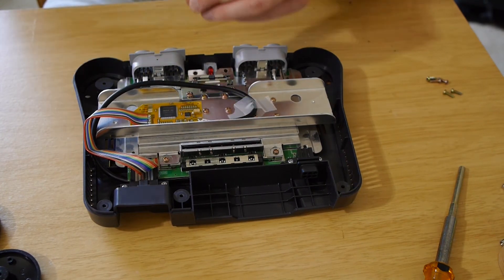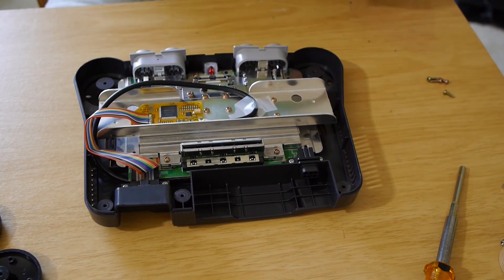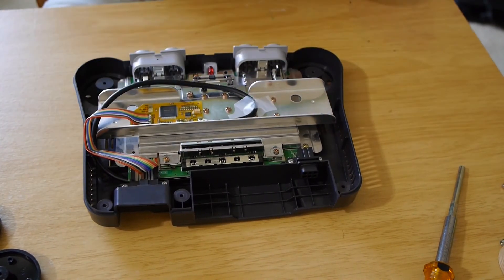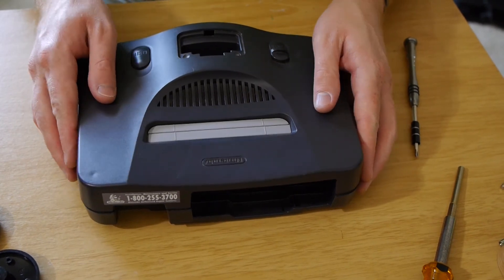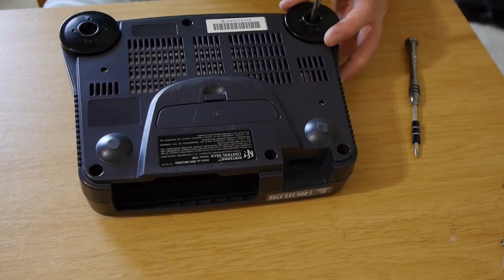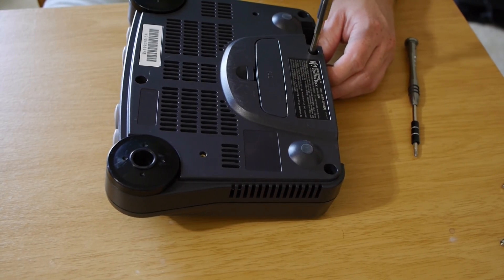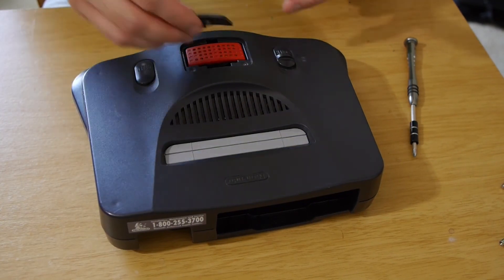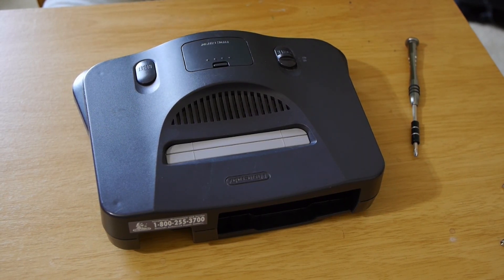All the rest of these screws are basically the same. That's that — now we pop the top back on and screw it back together. That's the last screw. Flip it back over, stick our expansion pack back in. Done. We now have successfully modded our N64 for RGB. We're all set to go. See you later.